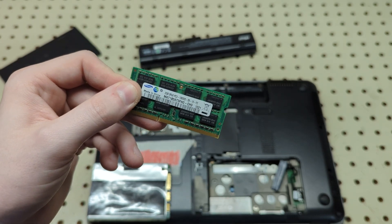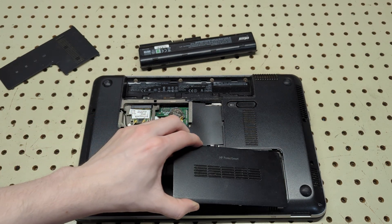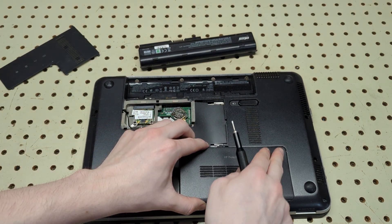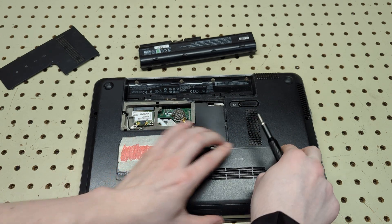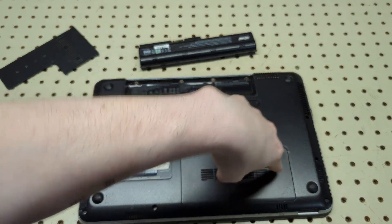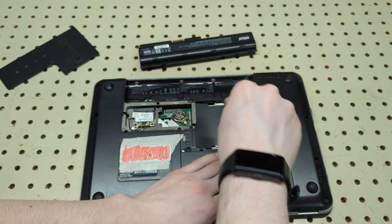To put it back together you just repeat the process. Be careful to make sure all the tabs go back into place — they can be a bit of a pain — but just pull back and push in and you're good. Then all you have to do is screw back in.